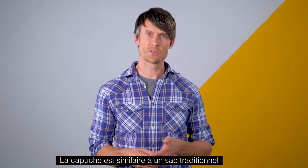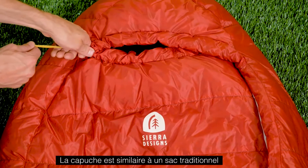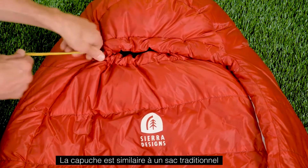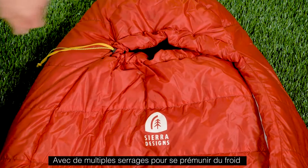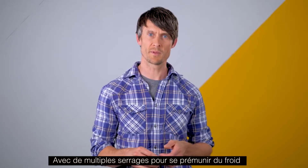The hood on the Cloud is similar to a traditional mummy. You have adjustments on the upper hood and the lower portion of the quilt, so if temperatures get cold you can simply cinch those up and you get the thermal efficiency of a traditional mummy bag.